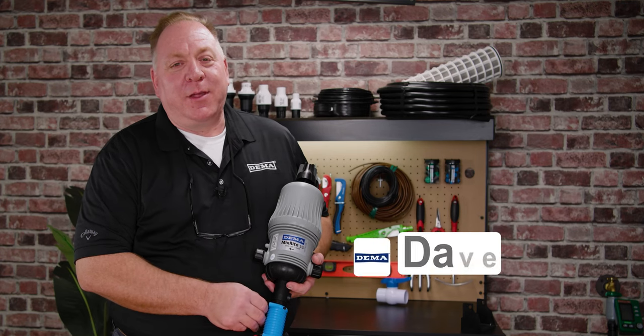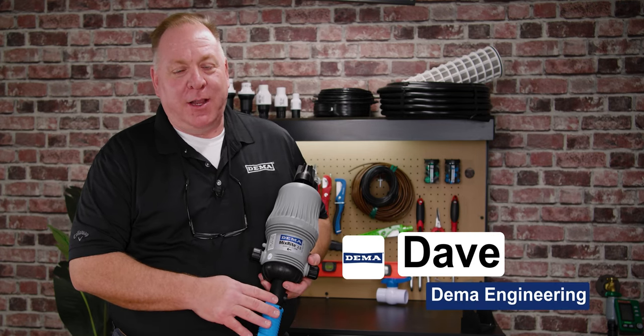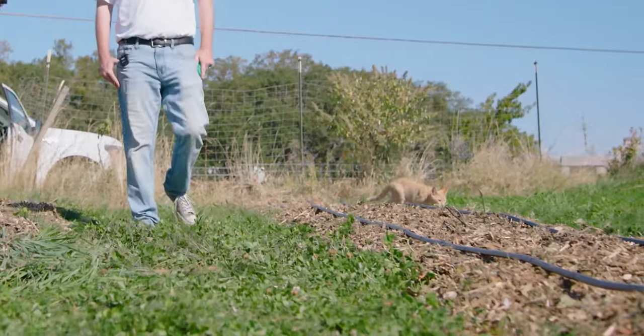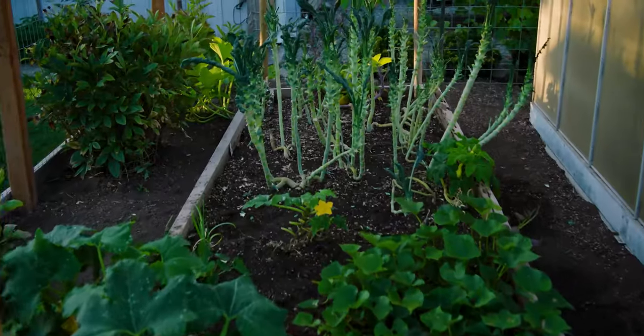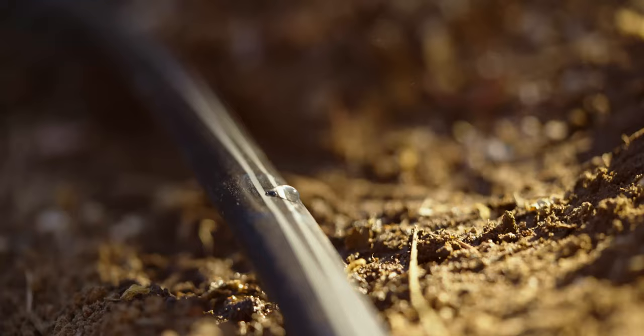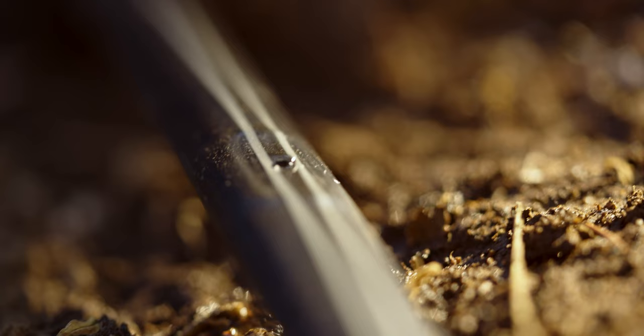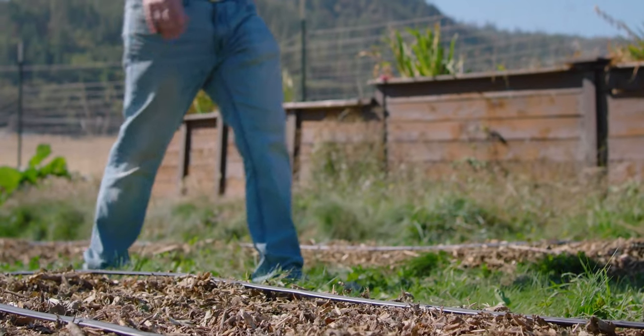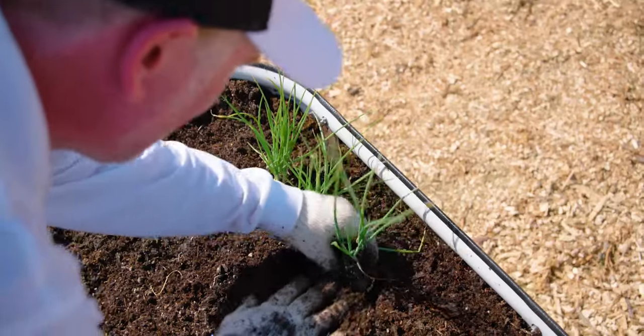Hi, I'm Dave with DEMA Engineering. I'm going to talk to you today about the MixRite, installation of your MixRite, as well as how to adjust and do preventative maintenance. If you've got a small farm or a small garden and you're irrigating with a timer and cycles, there's no reason that you shouldn't be fertigating. The difference between irrigation and fertigation is you're just inducting into the water column a nutrient source, whatever that nutrient is that you need. It helps save your time and your labor to allow you to do other things on your garden or on your farm.